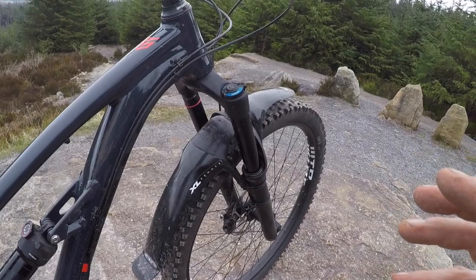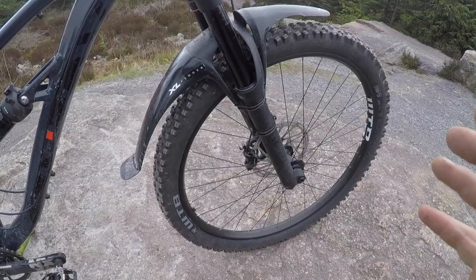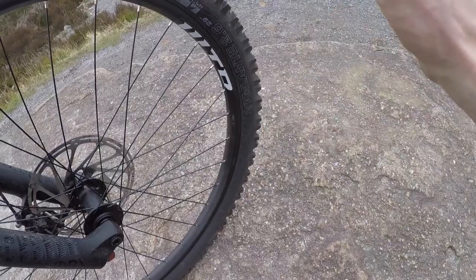It's probably going to cost you around £200 or £300 depending on where you get it serviced, but there's other aftermarket dampers as well. There's Fast, there's a Push one coming out, so there's all sorts of damper options for an easy upgrade on that fork. But even as it stands, it's a really, really good fork.